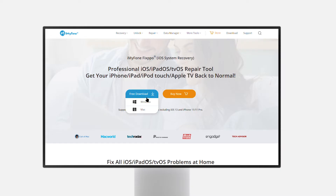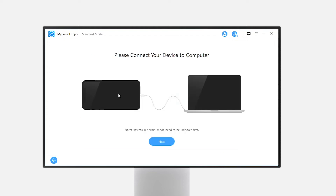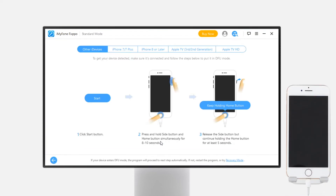First, download and install the software. There are versions for both Windows and Mac. I have put the download link in the description in case you need it. Open the software, click on the standard mode, then connect your device to the computer and tap next. Now you need to put your phone in DFU mode or recovery mode so that the software can detect your phone.